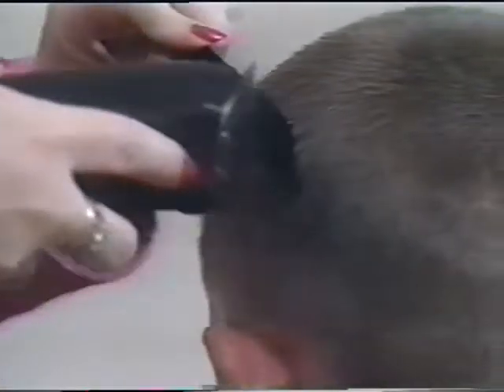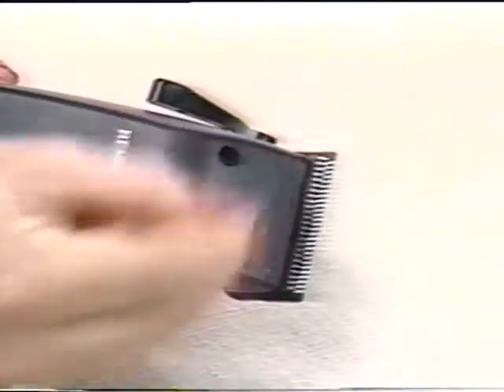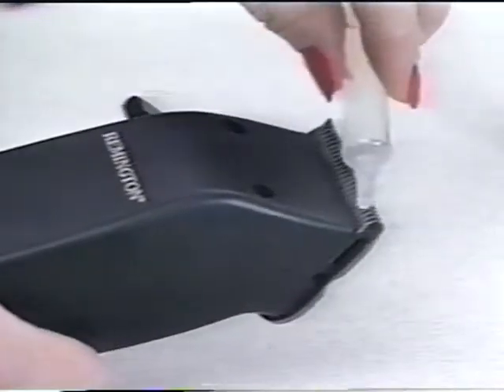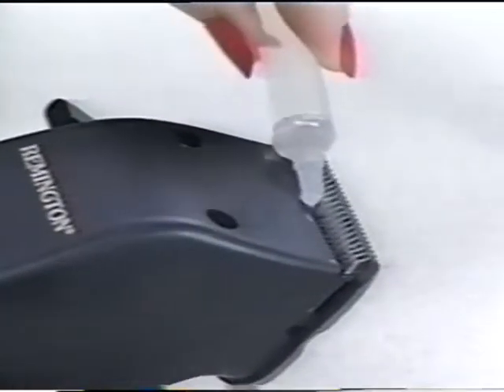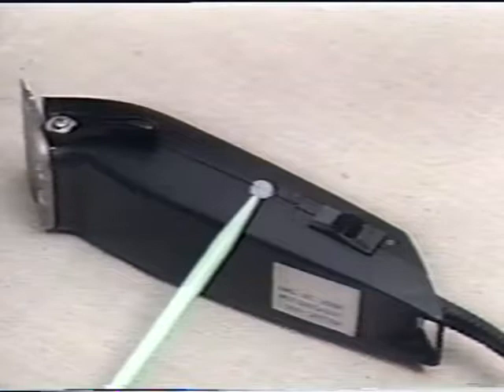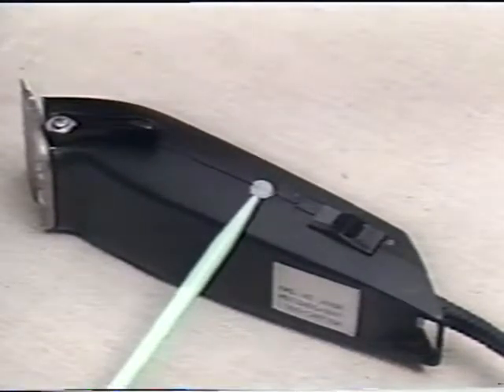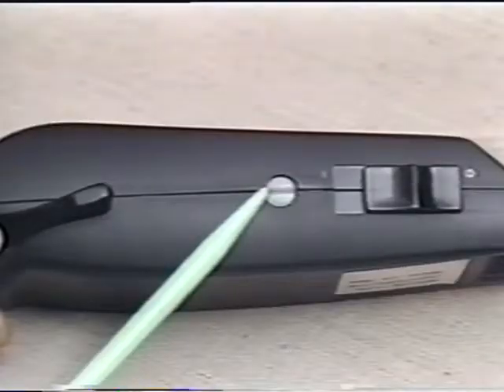The blade brush comes with the kit for easy cleaning, and Remington lubricating oil is included to maintain peak condition. The on/off switch is located on the clipper. This is the voltage power screw — as normal household voltages do vary, the clipper may require adjustment to suit the voltage of your home. Simply adjust the screw to eliminate any loud knock.